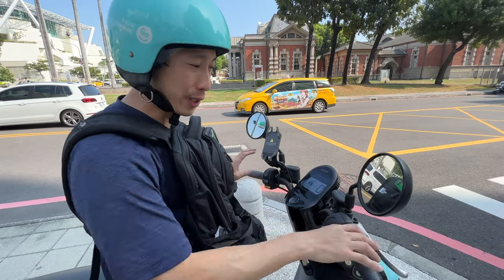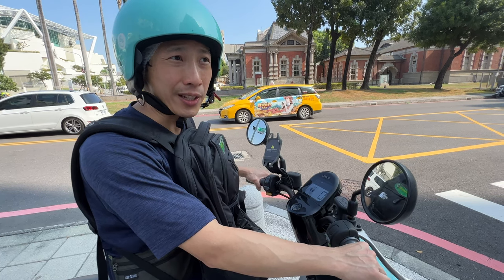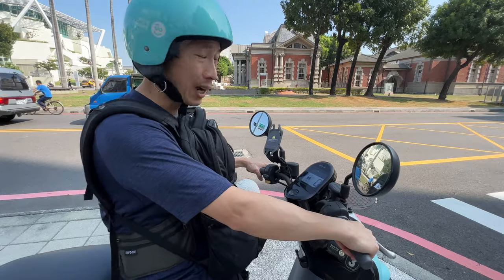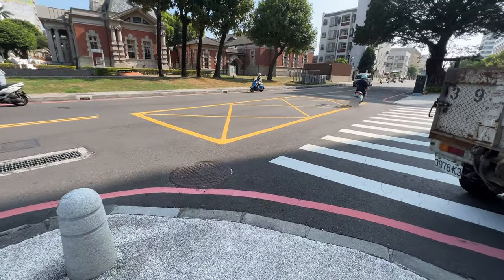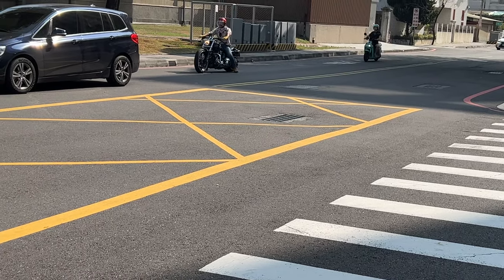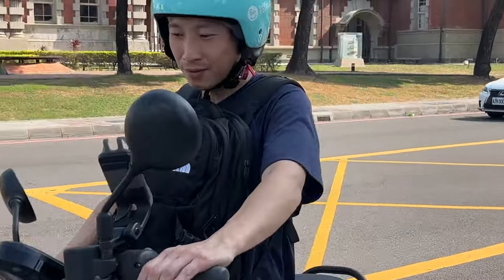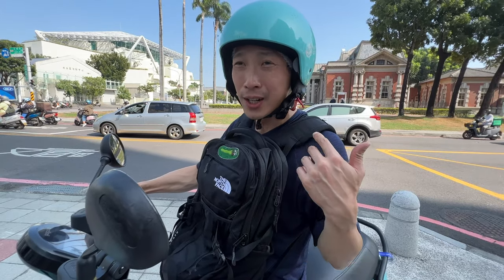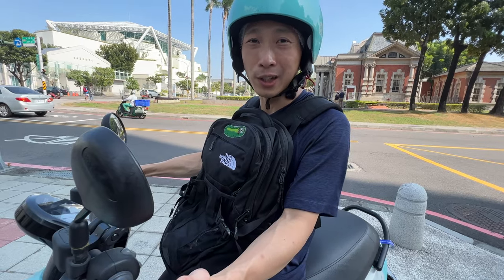Battery swap technology — this is really cool for scooters. It's fully implemented and you can do this today in Taiwan. They think about doing this with cars in the States, but there's no such infrastructure there. This is the more powerful version of the Gogoro — they have the 2 and 3 that use two batteries. Note that foreigners cannot rent this Gogoro — there's a rigorous process in the app requiring a Taiwan credit card or Taiwan ID. To even get the GoShare app, you have to change your region to Taiwan. It's nice to know this technology exists.